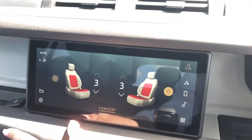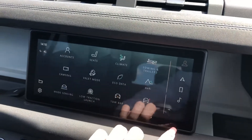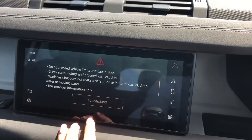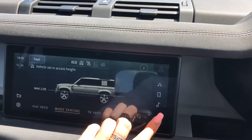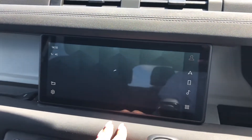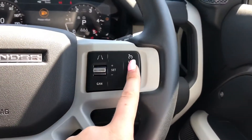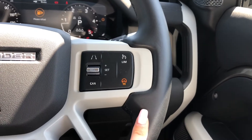Heated front seats, which are definitely a luxury especially in winter. You also have wade sensing, which is great if you're often going through deep water, and other functions such as the weather which is just handy to know. Controls on your wheel including a speed limiter, lane departure warning and cruise control, which are all ideal especially along the motorway.